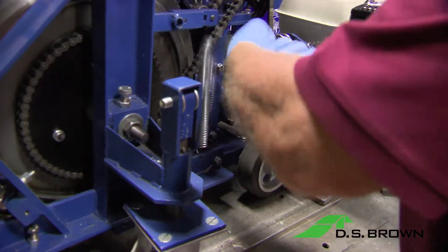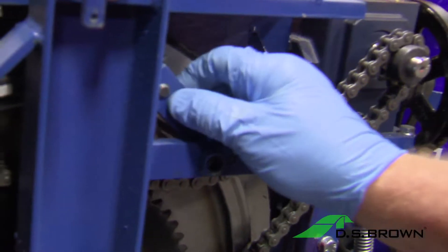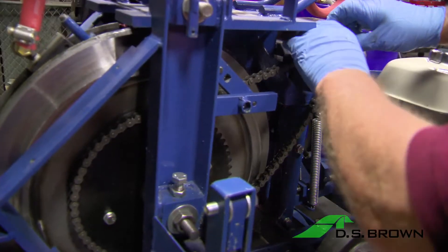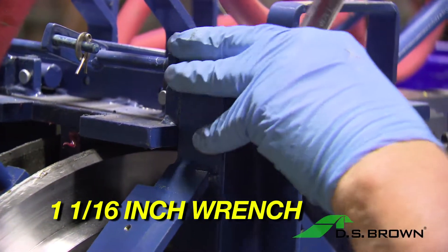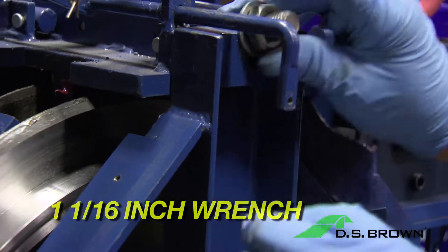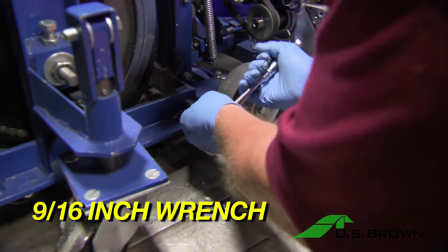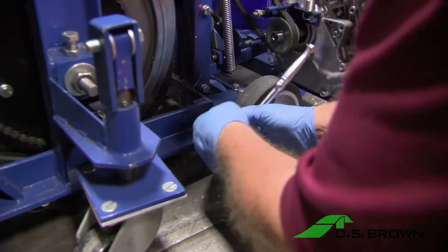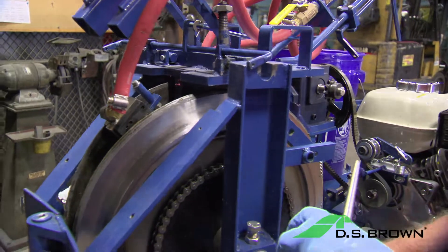To continue opening up the machine, remove the springs. Flip up the belt tensioner arm and remove the chain. Loosen the top nut with a 1 and 1/16 inch wrench. Using a 9/16 inch wrench, remove the bolt holding the front frame to the back frame. Using a bar tool device, pry open the side of the machine.